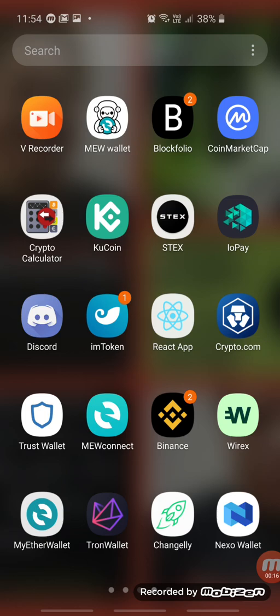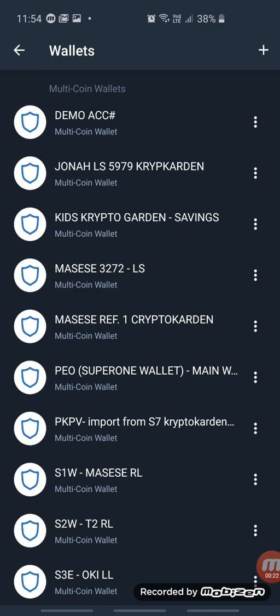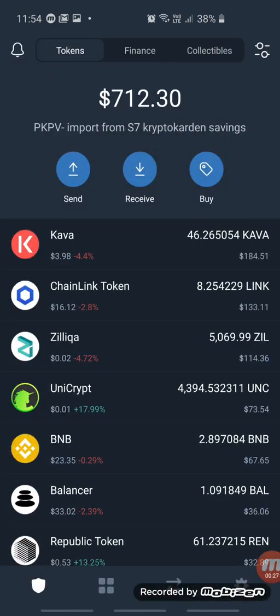Let's go into Trust Wallet. Click on Trust Wallet and then click on Wallet. Then choose an account to go and buy in Trust Wallet — I'll click on PKPV.